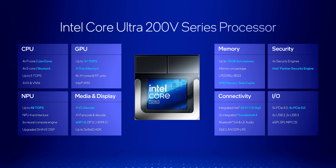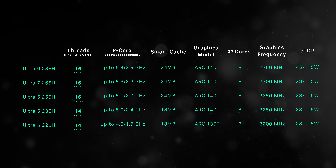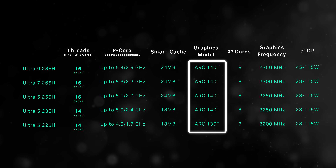This is where things get a bit more confusing for some buyers. Lunar Lake processors and their Arc 140V graphics got Intel's brand new XE2 Battlemage architecture. The Aerolake CPUs get the Arc 100T series, which essentially uses the older Alchemist XE LPG design. So when both are compared at around the same wattage in gaming, the more efficient Lunar Lake processor might actually come out on top.